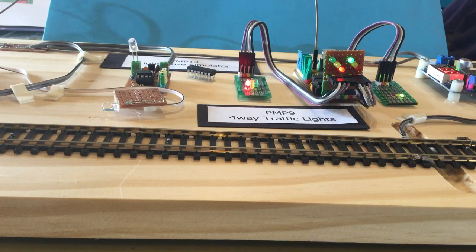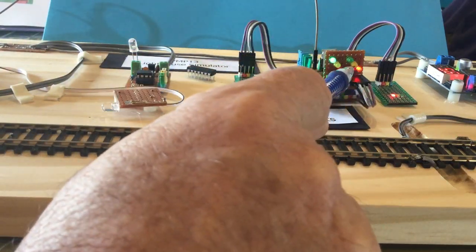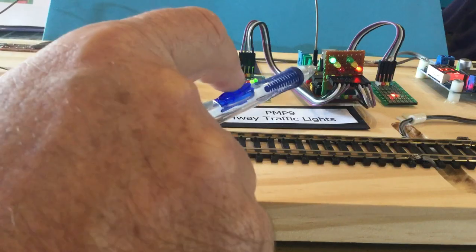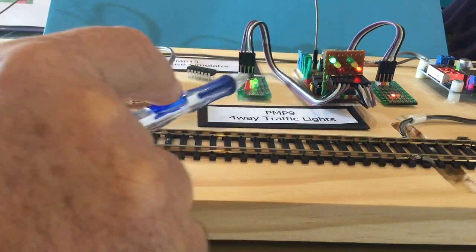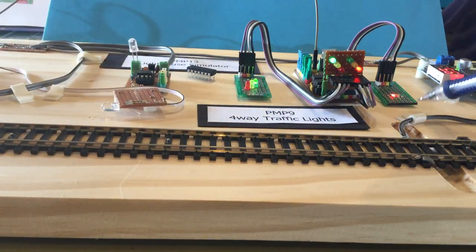Currently this is set to run on the second slowest mode and it's running in UK mode, so we get a yellow and a red together on the way through the sequence. The lights over here are bank 1 and the ones on this side are bank 2. Bank 2 is joined together with another set of lights here on bank 2 and over here.